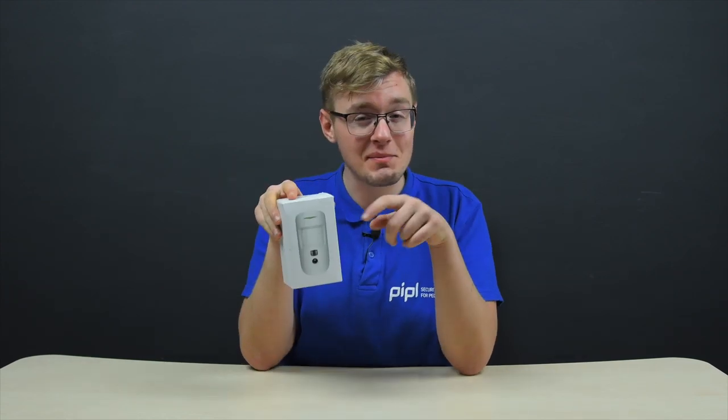Here I'm going to tell you what the MotionCam is, how it works, test it, show you the results, and answer the question: do you actually need it?